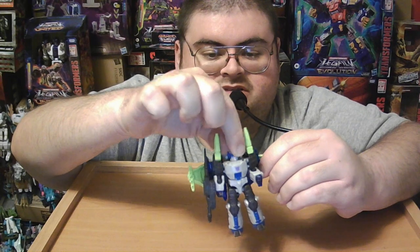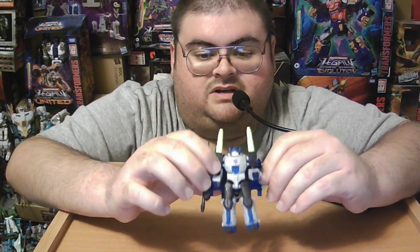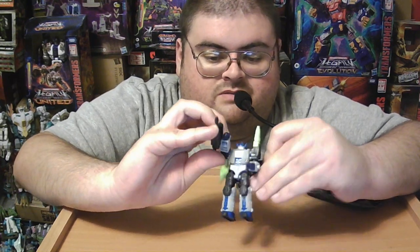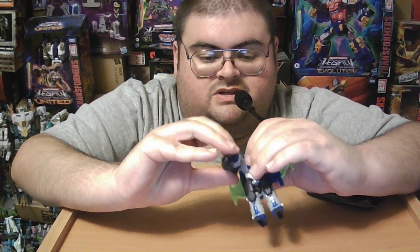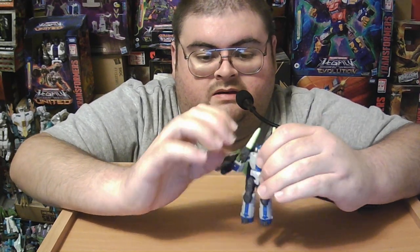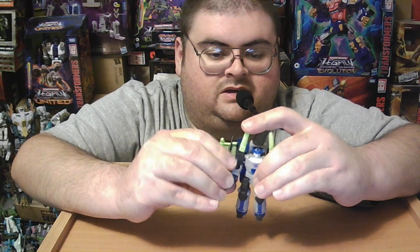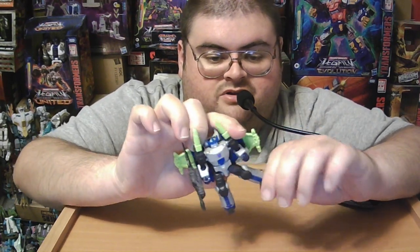Articulation is pretty standard for a Core Class figure. The head is on a swivel joint so it can look left and right but not up and down. The arms can potentially spin 360 degrees at the shoulder ball joint, but you do have to move the wings out of the way to have clearance for the shoulder cannons if you want to leave those attached. There's no bicep joint, but there is a ball joint at the elbow, so the lower arm can rotate 360 degrees and bend at the elbow a little more than 90 degrees. No waist articulation and ball-jointed hips.